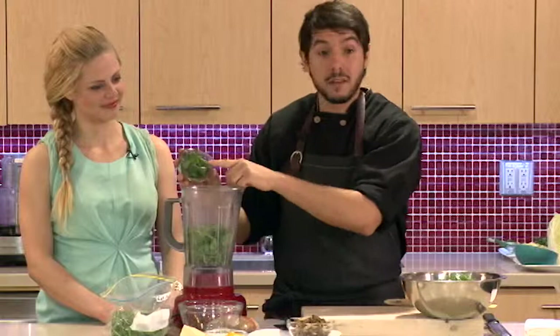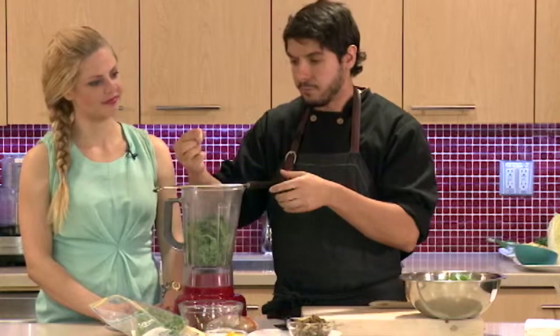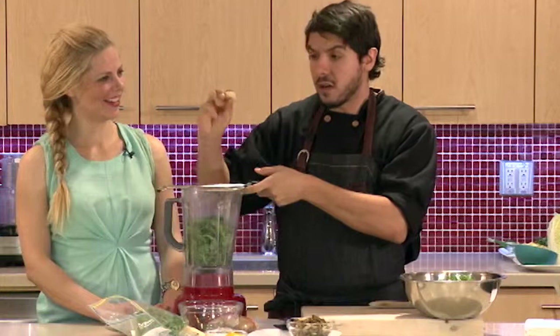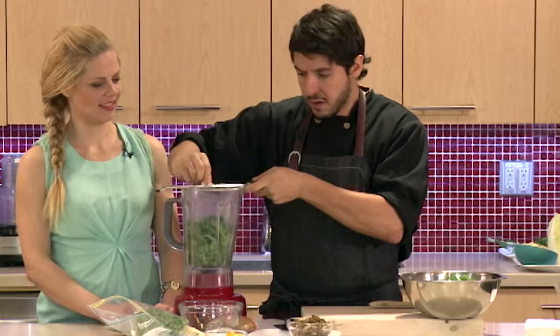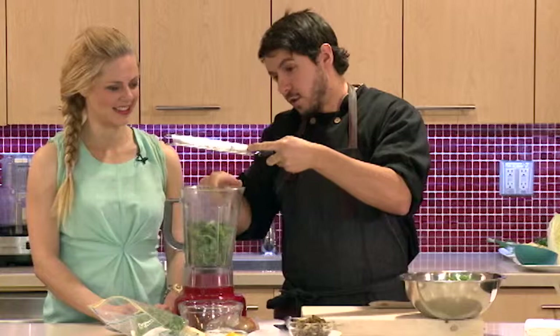Some fresh mint — delicious, beautiful flavor. We're going to go with some garlic. If you're grating it, which I suggest if you're making a dressing, you don't even have to peel it. You can leave the skin on and just grate as much as you want. This is a pretty big clove, so it depends how much of a garlic fan you are. And it's raw garlic in a salad dressing — you'll know it's there.